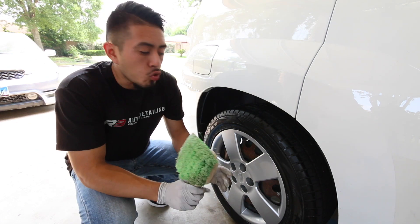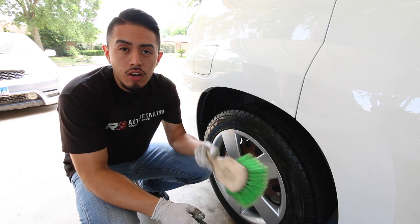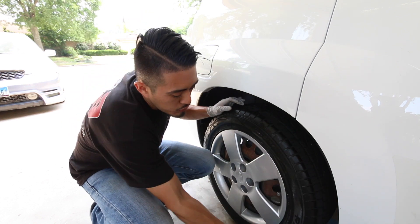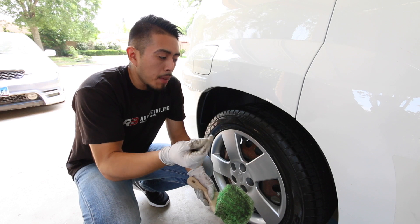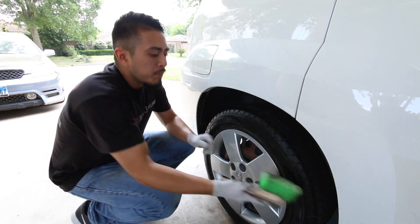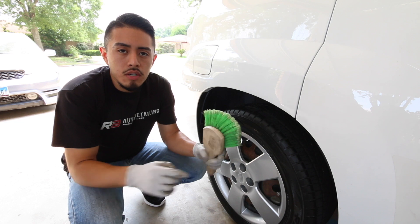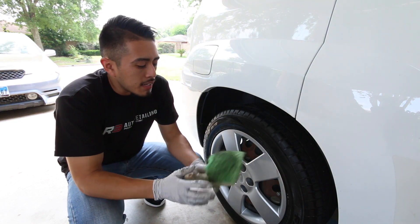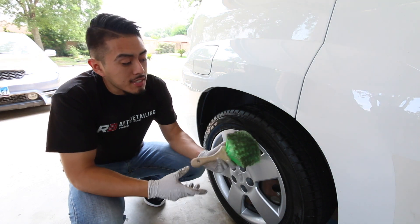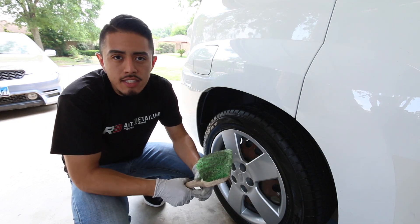Another option for bigger tires is to use a dedicated brush just for applying tire dressing. You spray the dressing directly onto the tire and use the brush to work it into all the grooves and indentions, instead of trying to jam your towel or applicator pad into every crevice. I personally only do this when I know I'll be working on a big truck or a vehicle with large tires.